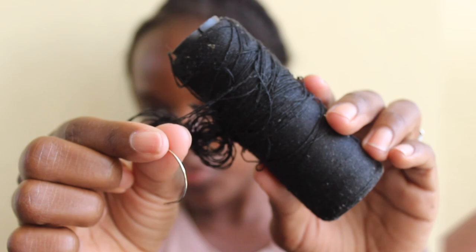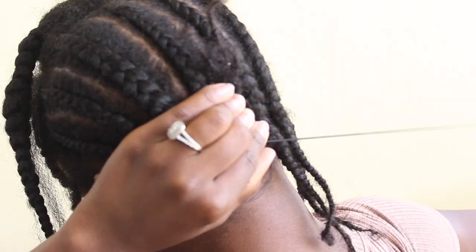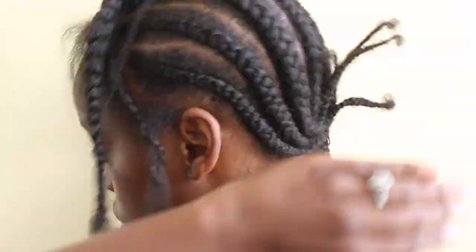Now I am going in with my sew-in needle just to sew my braids into place, so that they do not move.